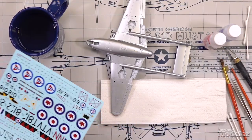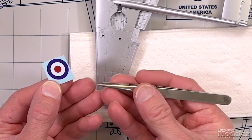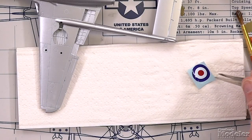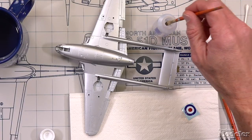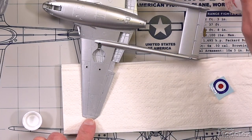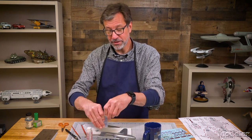So let's talk about how we apply decals. The first thing you're going to do is take your scissors and trim out the decal that you want. I've left myself some extra paper to hold on to with the tweezers. Then dip it into the water — it does not need to be in the water long, just a few seconds — and place it on a paper towel. The adhesive is going to activate while that water soaks through the paper. While that is doing that, I'm going to take the Microset, the first part of the solution, and apply it to the area the decal is going to go.